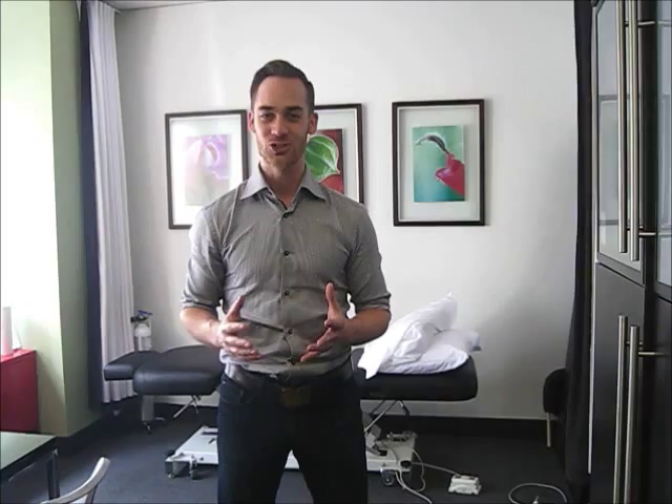So go practice that and have some fun with it. If you have any questions, send them along to me. I'm always happy and excited to hear about what people are thinking of the work they're doing with their own home rehab. If you have any questions about this or any other element of physiotherapy, don't hesitate to contact me as well. We look forward to seeing you in the next few videos where we look at how to stabilize various joints through the body. It's going to be a lot of fun — see you then.